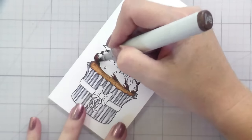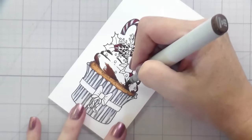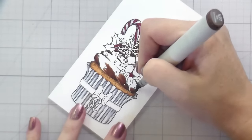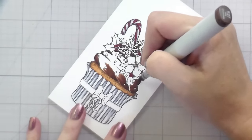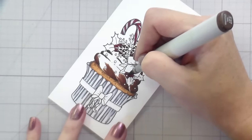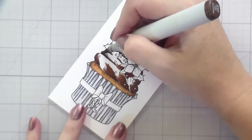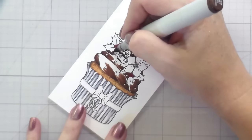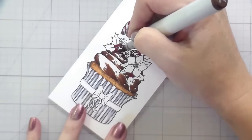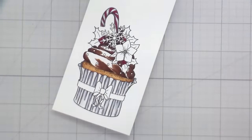Now I'm moving on to my next mid-tone and extending out the darker color, being careful around my little sprinkles. But even if you color over the sprinkles, you can go in with a zero marker or a white gel pen — which you know I'm eventually going to do because I cannot stop myself from adding the detail work.